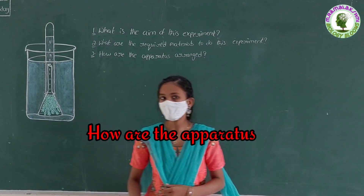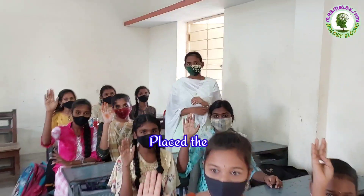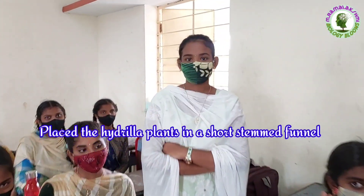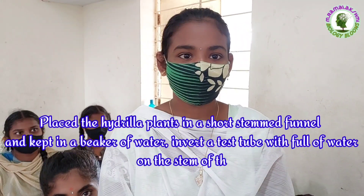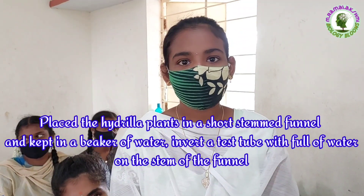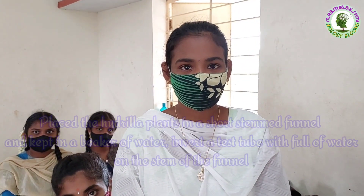How are the apparatus arranged? Umanageshwari: Place the hydrilla plants in a short-stemmed funnel and keep it in a beaker of water. Then invert a test tube full of water on the stem of the funnel.